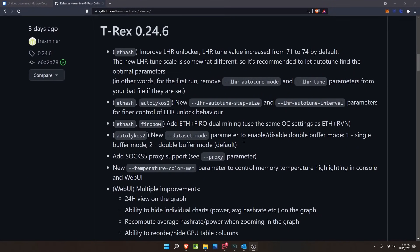Now let's hop into the patch notes for T-Rex Miner starting with T-Rex 0.24.6. For ETHash, the light hash rate unlocker has been improved — the LHR tune value has been increased from 71 to 74 by default. The new LHR tune scale is somewhat different, so it's recommended to let auto-tune find the optimal parameters. For the first run, remove the auto-tune mode and tune parameters from your batch file if they are set.